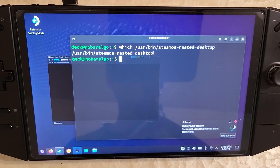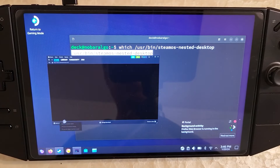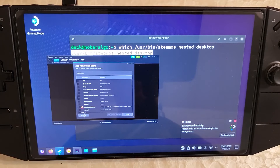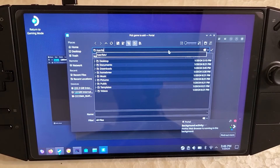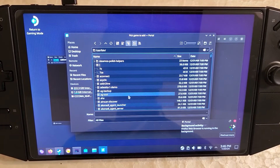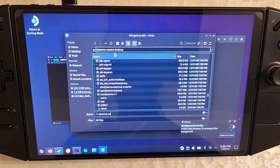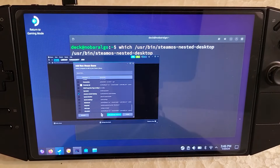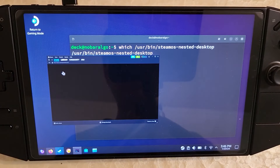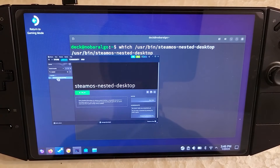Since we've confirmed it's installed, go to Steam, add a non-Steam game, hit browse, and change the filter to all files. Navigate to slash usr slash bin — the path for that SteamOS file — and look for steamos-nested-desktop. Choose nested desktop, close and hit open, then click 'Add Selected Program.' Go to library and nested desktop should show up in Steam — which is exactly what you need. Now go back to the browser where we downloaded the script, open the folder, right-click the script, go to properties, then permissions, and make it executable. Hit OK.